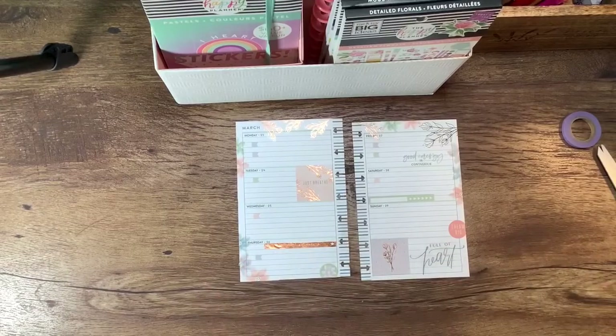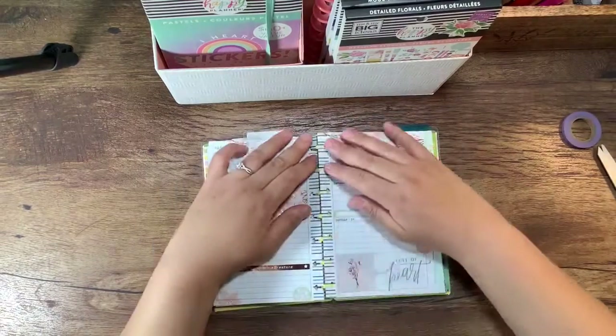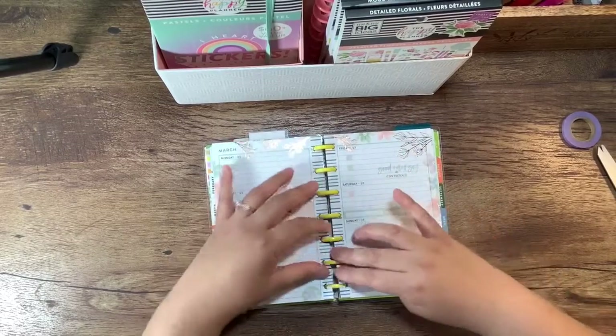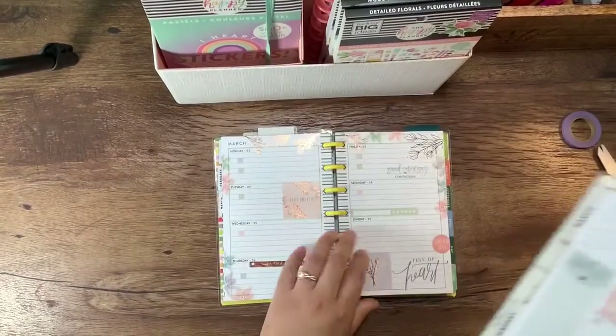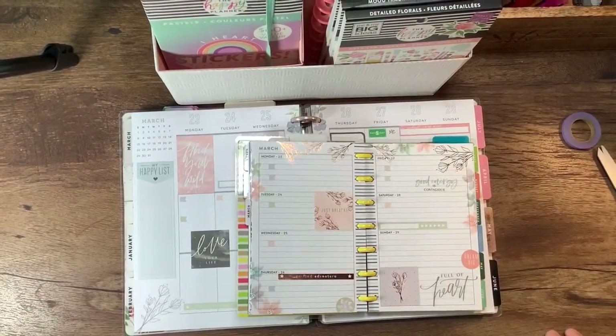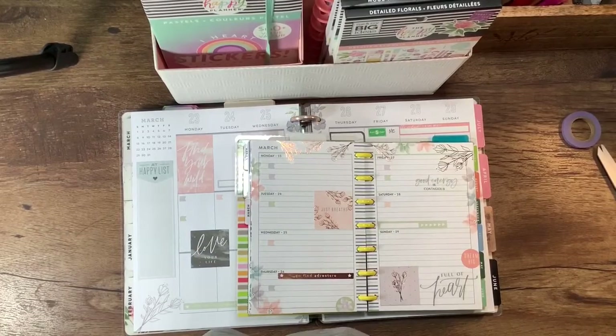That's pretty minimal for me, I would say — and you know what, I am perfectly content with that. So we're going to go ahead and put this in my mini planner. My mini planner is a little full, but it does coordinate with this one. There you have it, folks. Everyone have a good day, stay safe, and I'll see you guys in the next video.